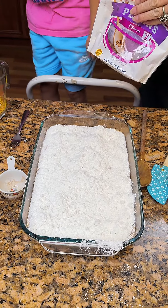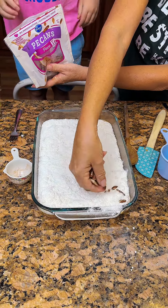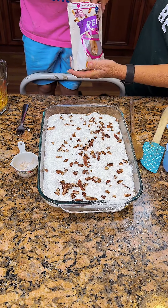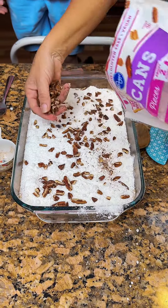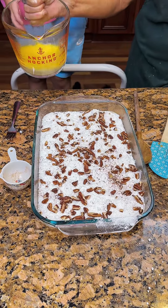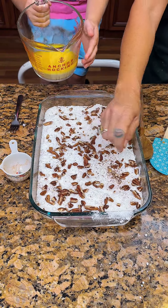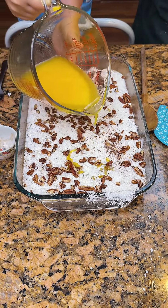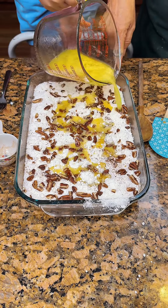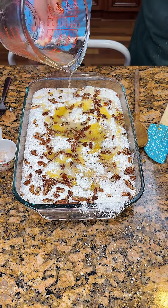Then you're gonna take a cup of pecans and sprinkle them on the top. And then I'll let you pour the butter all over it. It kind of looks like snow, doesn't it? I'm not ready for that season. Okay, now we're gonna pour our butter over it. You can do it. Just pour the butter all over it — you gotta go slow. Yep, like that, kind of do slow. Come back here to this end. I just know I'm gonna get some right out the middle where it'll actually be moist.